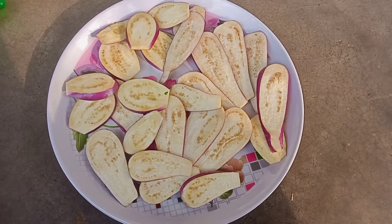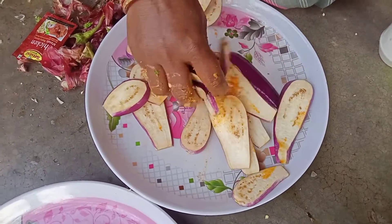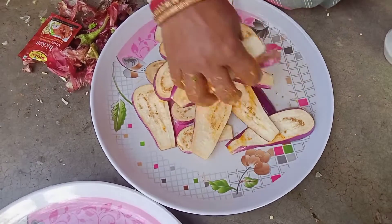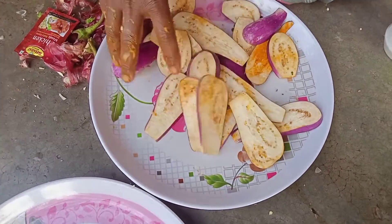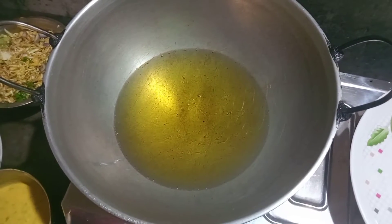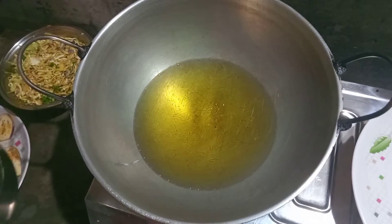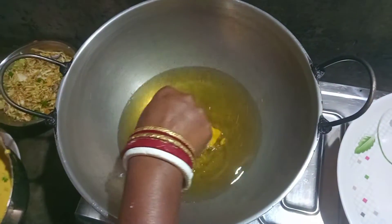This is the process of making a lot of water. I am going to mix the water and mix it up. Friends, I am going to make a lot of water.